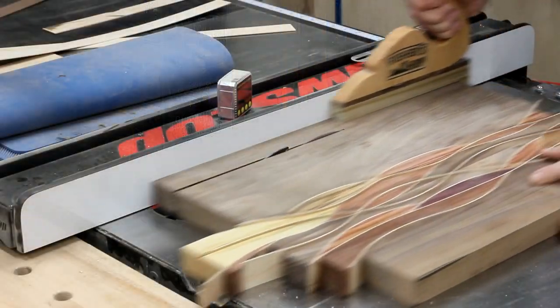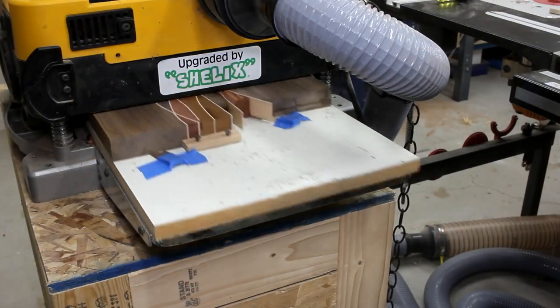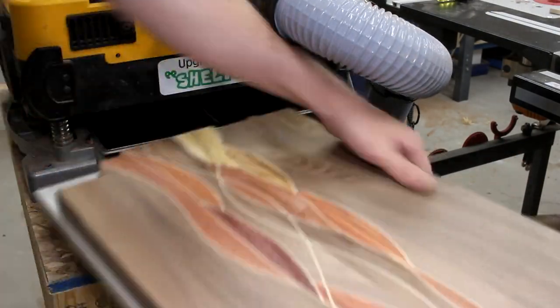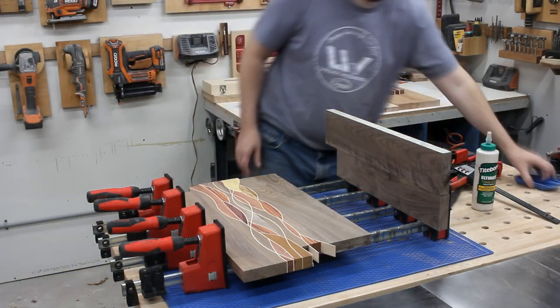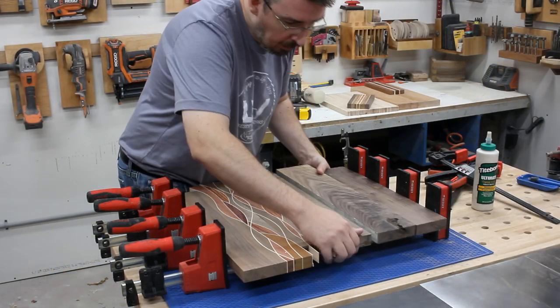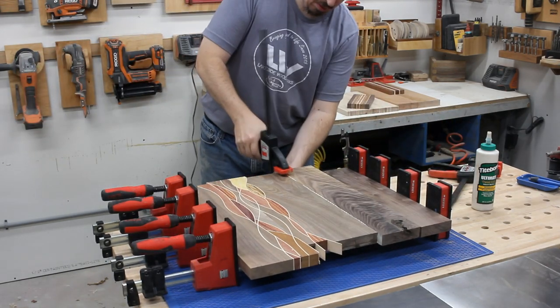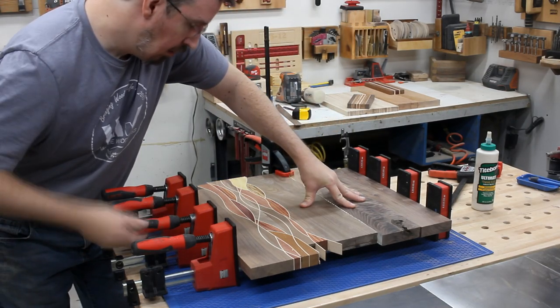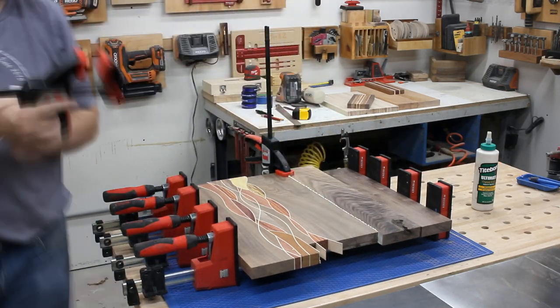With it all together, I could trim off just a bit so that the board would fit through the planer. Next, I got the other walnut panel to the exact same thickness, and then I could glue them up together to form the final piece. I was real careful to get them lined up exactly, and I used a couple clamps along the seam to make sure they stayed coplanar with one another.